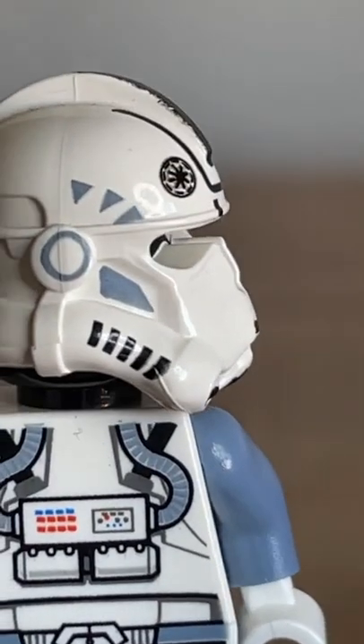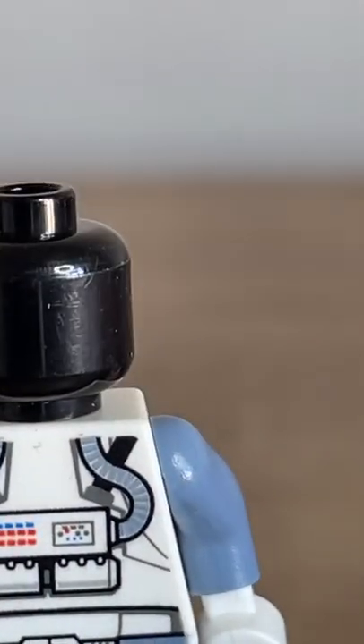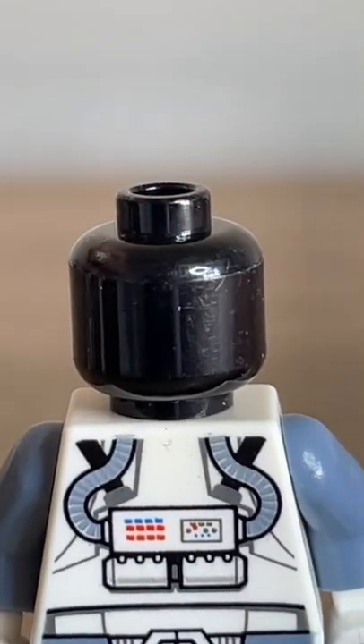One of the most unique things about these clone troopers — the OG vintage ones — is that they had a hole in their visors, and as you can see here, they just have black heads underneath.